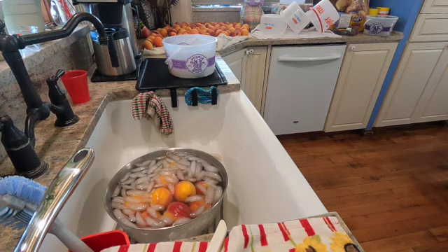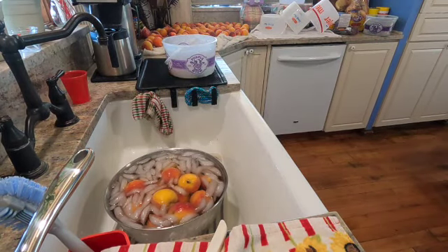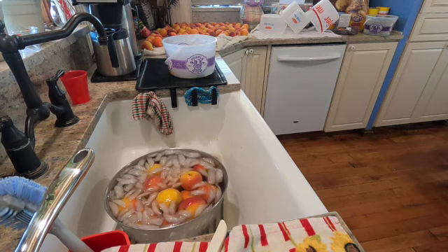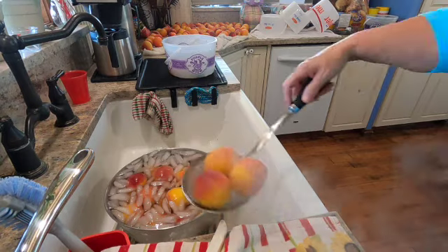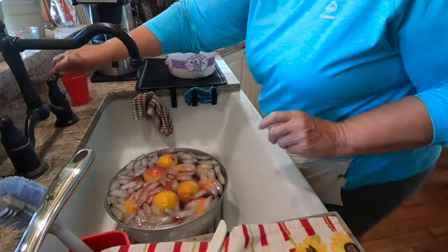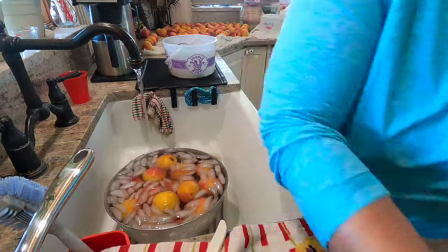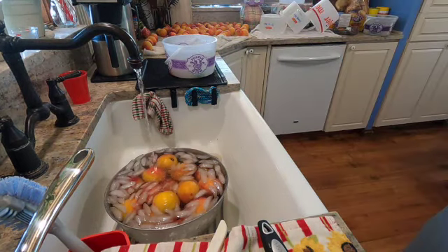That's how the water is done. Okay, all the peaches are out. Let's run a little cool water over these. I'll grab probably about 20 peaches for the next batch.